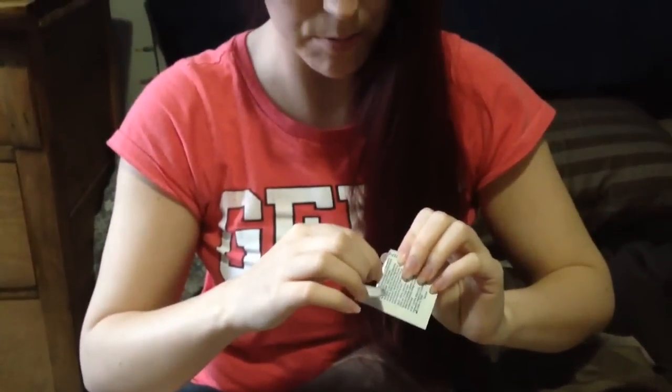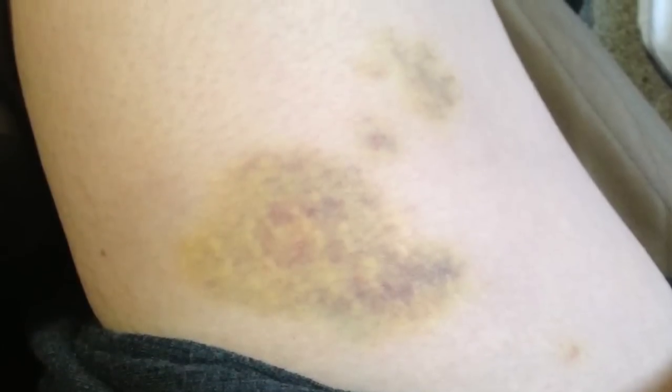I took a couple pictures so I could show the bruising that it leaves. I've been putting it in my thighs because you've got to grip a chunk of fat to put it in, and that's a good place. Plus my stomach had a little bit of trauma recently, so I didn't want to put it in my stomach.